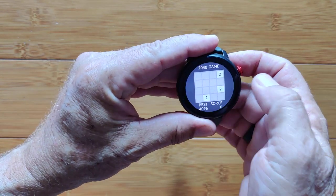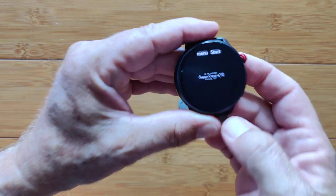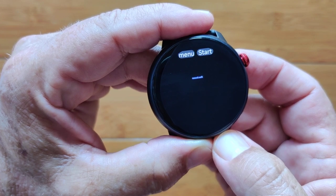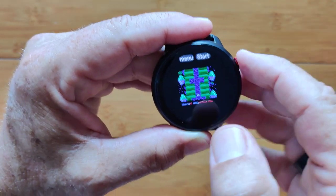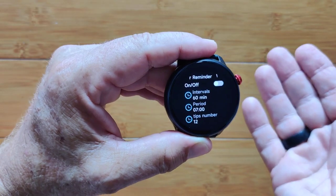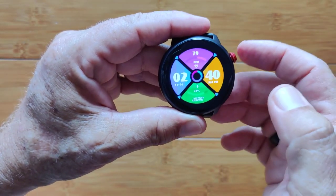Then there's a game — the 2048 game is in here. And in more apps they threw in a shooting game. It's got to boot up and load up. Play with it when you want to. There's also a water reminder similar to the sedentary reminder, and a more apps section where they could load up some apps in the future if they want to. That's the very last thing on here.